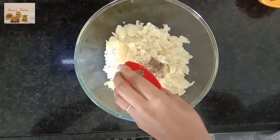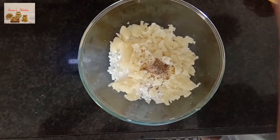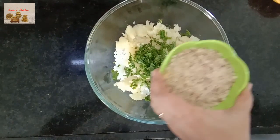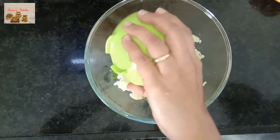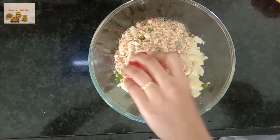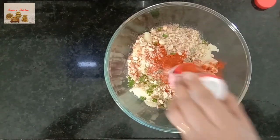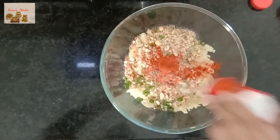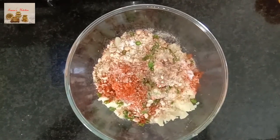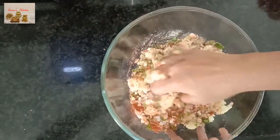Add cumin seeds, add finely chopped coriander leaves, a pinch of asafoetida, green chili, red chili powder, and salt as per your taste. Mix all ingredients together to make a nice dough.